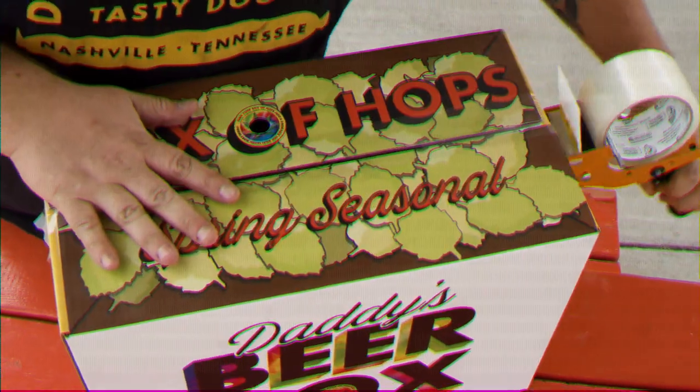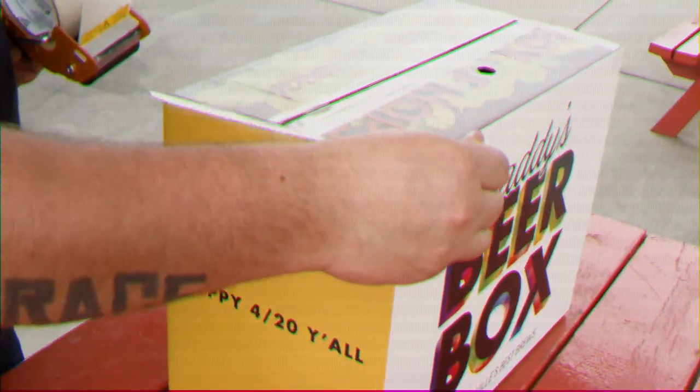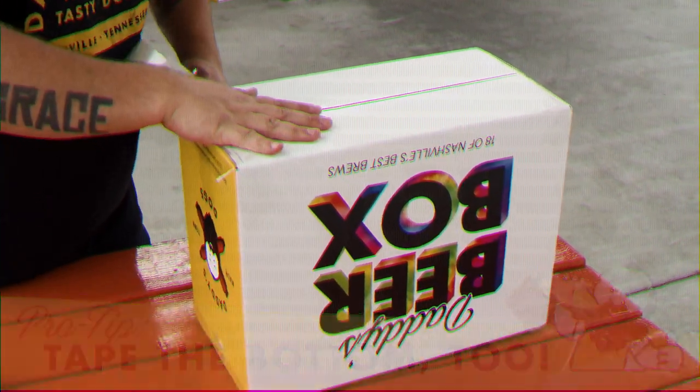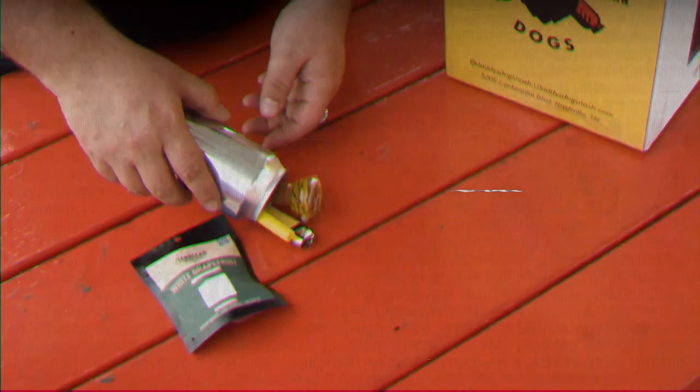So first things first, tape up all the flaps on your box. Don't forget the bugger. Empty your stash can.